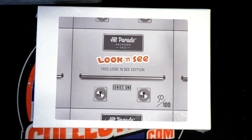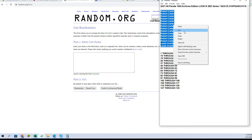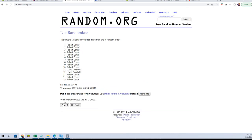This is a Hit Break, guys — 1952 Archives Edition, Look and See C series, number 116. Let's go. All right, Bobby C to Lewis, you guys were ready — no problem at all, man. All right, 15 flip. All right, Robert C to Robert C.